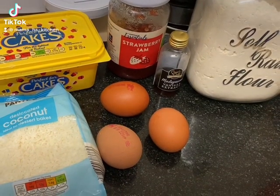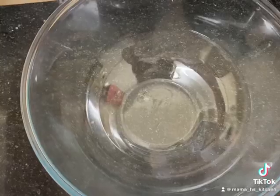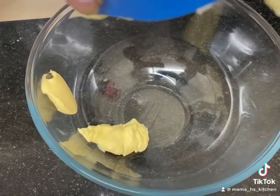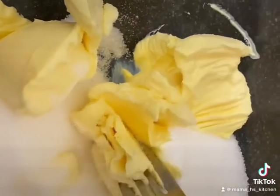Who remembers this from school? Coconut and jam sponge cake! So this is how I make it. We have a bowl with 160 grams of butter followed by 160 grams of sugar, and we're just going to cream that together until it looks like this.